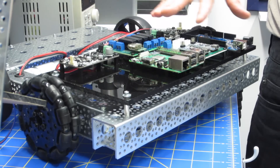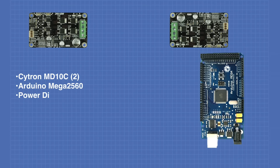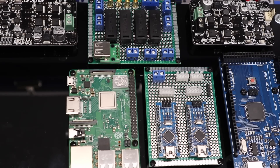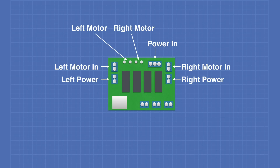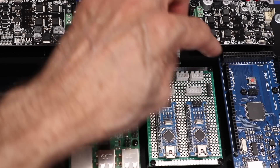Today in the workshop, it's episode 5 of the series on building a real robot. We'll take a look at the base electronics on DB1. I'll show you the modules I used and how to construct the power distribution module. We're getting it together today, so welcome to the workshop.